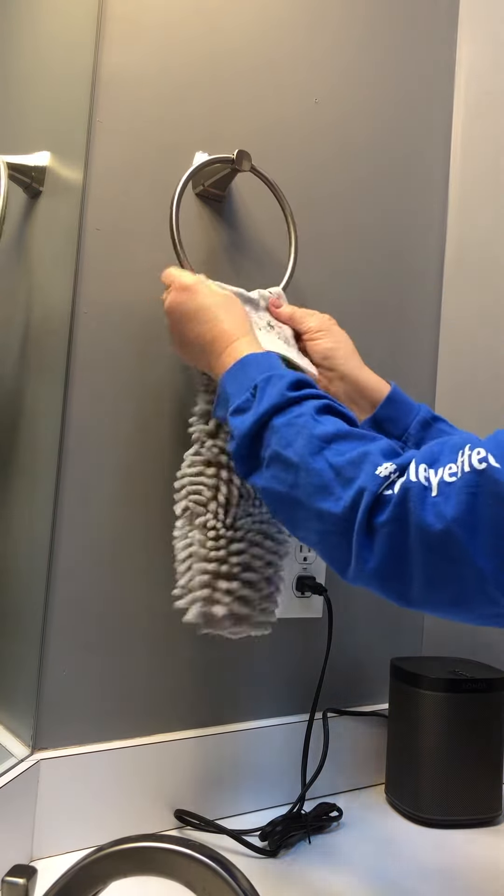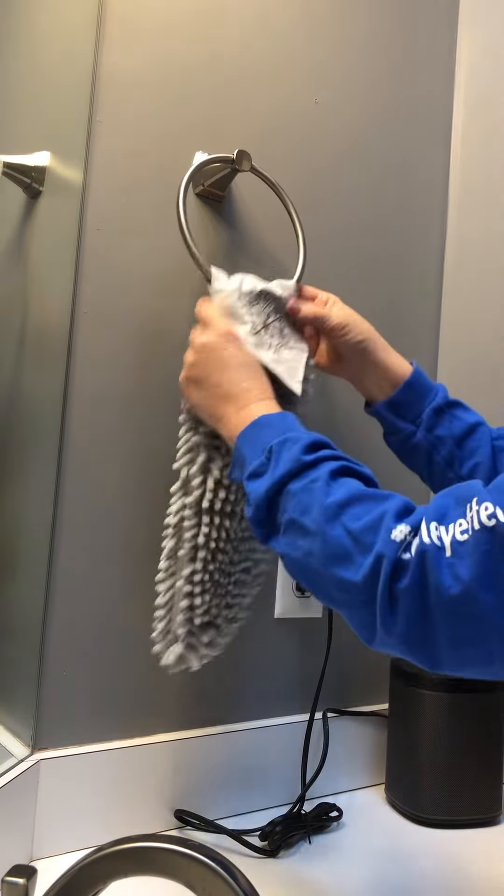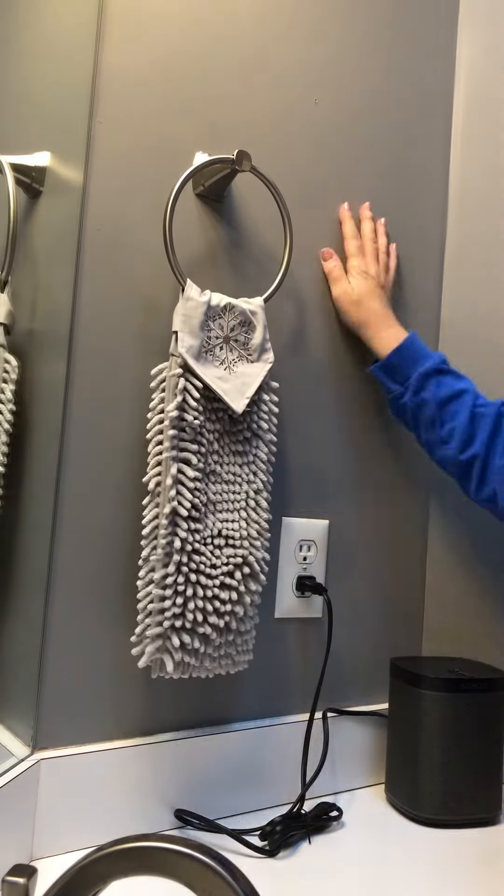The same thing works for towel racks and oven handles — I like to have a chenille hand towel in my kitchen. And there you go, that is how you thread the towel through the loop. Okay, bye!